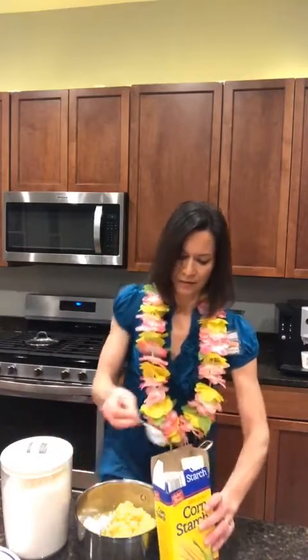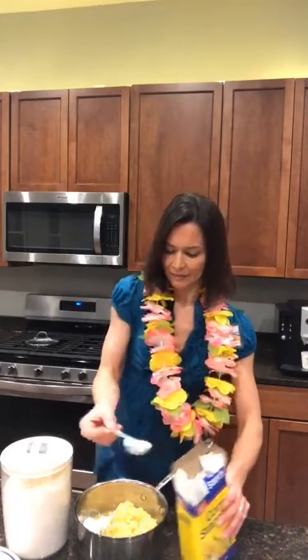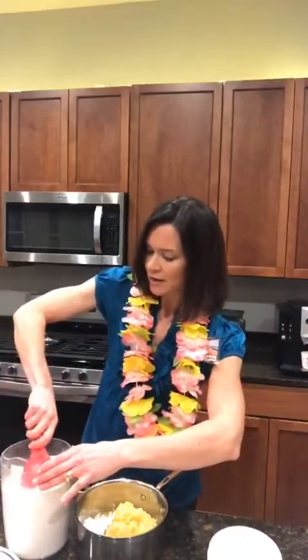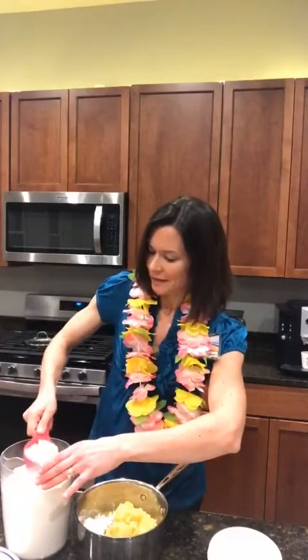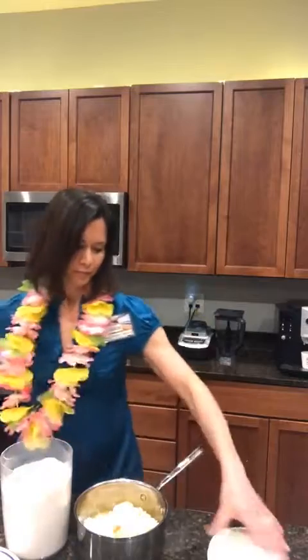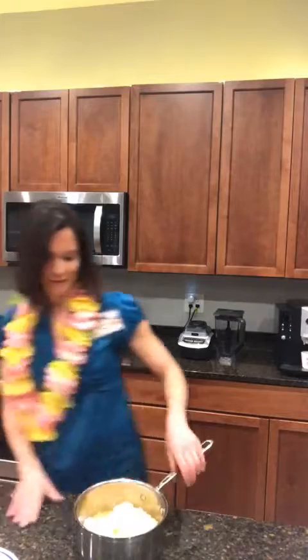I'm just going to mix that all in together, as well as a half cup of regular sugar, a monk fruit alternative, or just no sugar at all if you want no added sugar in the recipe. Then we'll get that cooking on the stove on lower to medium heat.